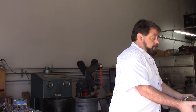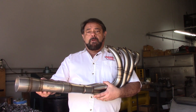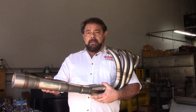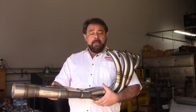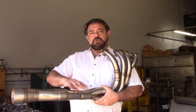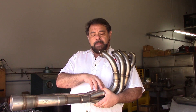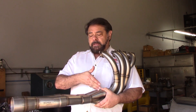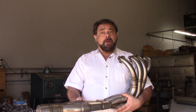Another way of saving weight is going to a tri-Y design. For a properly developed tri-Y compared to a four-into-one, the total system length from the head to the final collector is the same — in this example, around 30 to 32 inches. However, in a four-into-one you'd have four tubes of that full 30 to 32 inch length, whereas in a tri-Y you only have four shorter primary tubes — maybe 15 to 20 inches — and then only two tubes going back. So you actually drop weight there. We'll talk about the advantages of tri-Ys vs. four-into-ones in a later video.